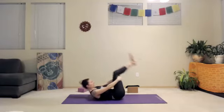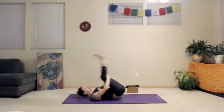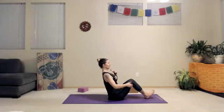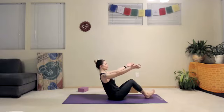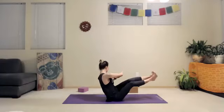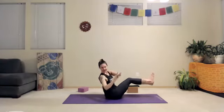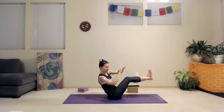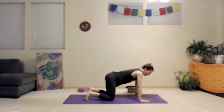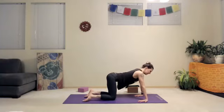Grab onto the backs of your thighs and rock and roll up and back — maybe you do a few of them to massage the spine. If that doesn't feel good, feel free to just come up balancing on the sit bones, holding the backs of the thighs. Heels can stay on the floor. Lean back, lift up through the top of your sternum; maybe arms reach center, and right, and left for a little bit of oblique work. Then cross the ankles and come onto hands and knees — maybe a few rounds of cat-cow. Feel free to move your body in any fashion or little extra stretches that feel good.